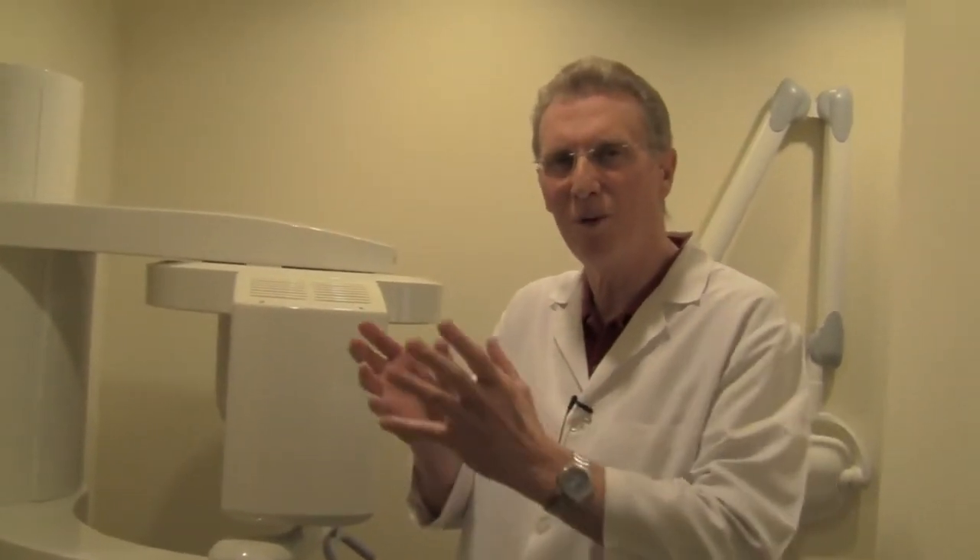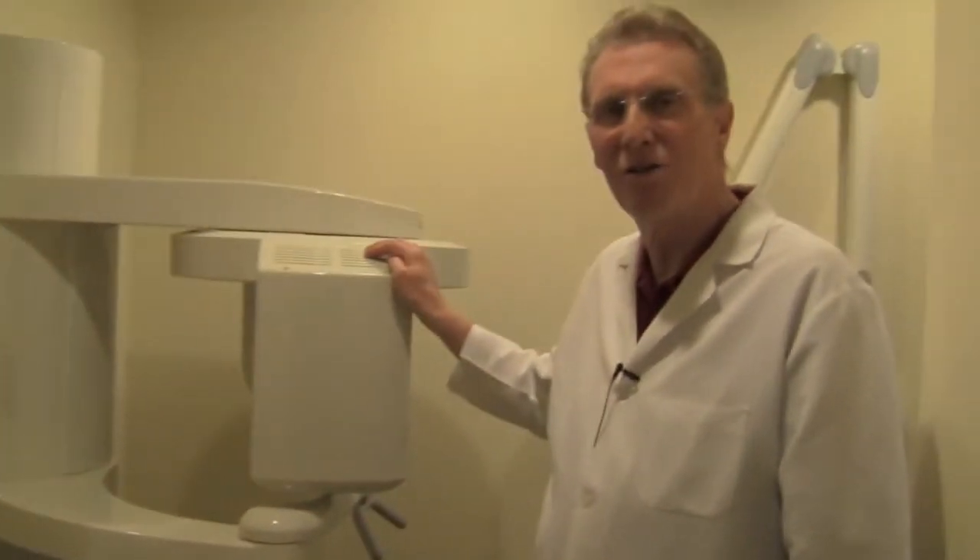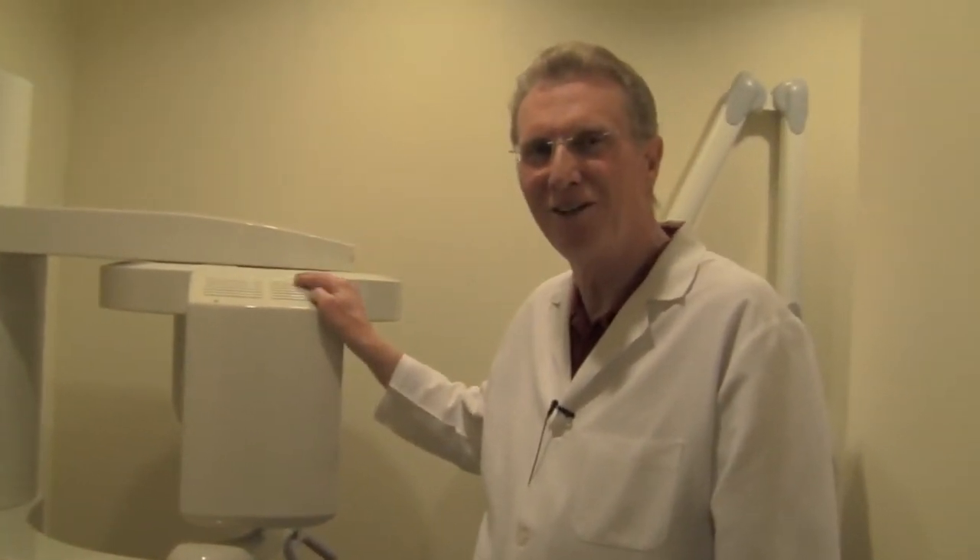The implant is perfectly placed because when I placed it digitally in the x-ray, I was able to get every angle and choose the right size implant for the area and the right length. We can basically place an implant perfectly sized and perfectly placed — and that's the reason we have a tomographic machine. It's state-of-the-art and it's the right way to do things at Layton Dental.